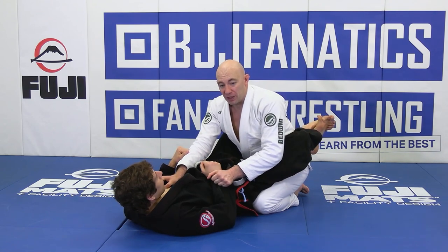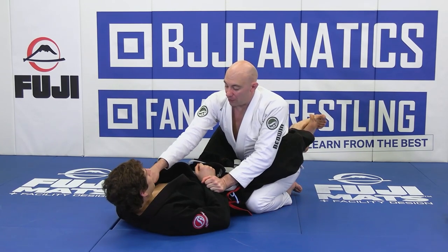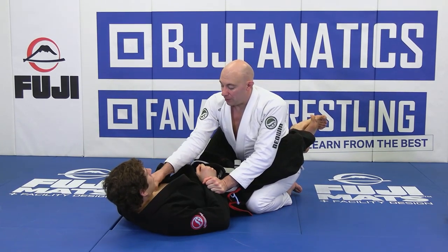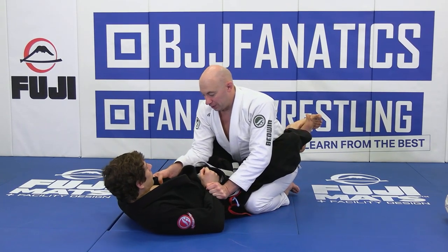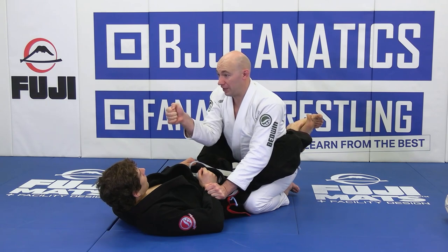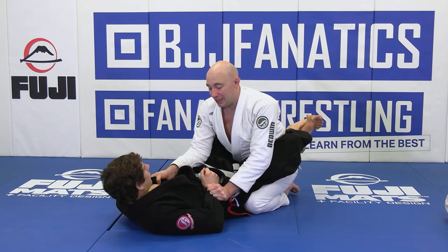I'm going to grab this side of Rob's sleeve to keep him from hooking around my leg. The other hand is going to grab up pretty high on the collar and pull it back into me. I want to drive my elbow down and keep my elbow straight so I can lift him up. I don't want to just do it from here — I want to get positioned first.